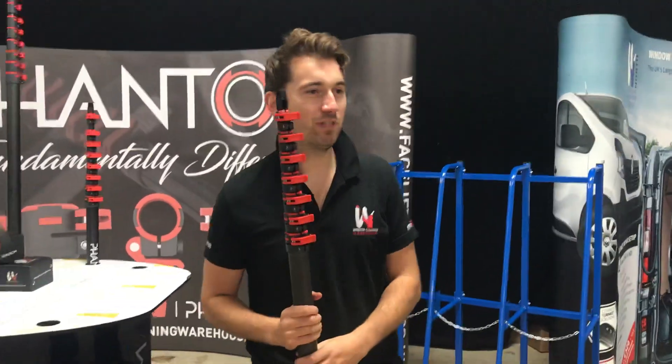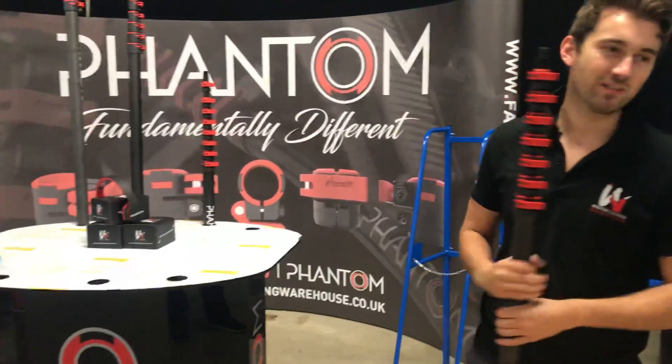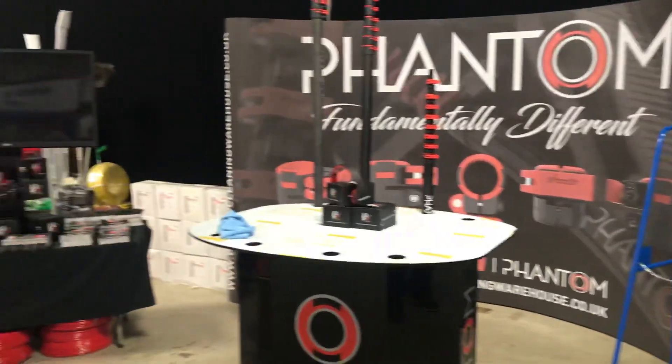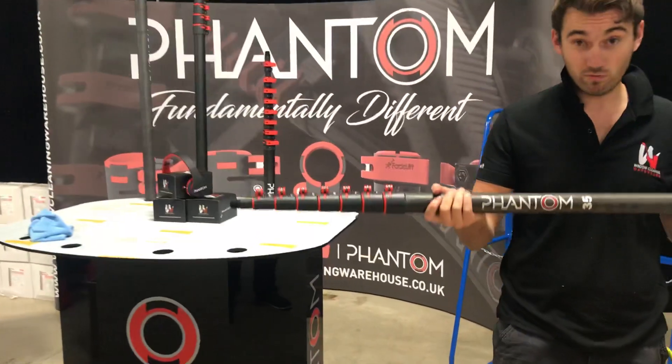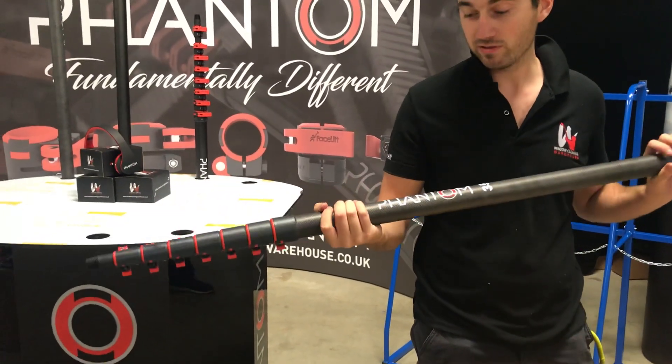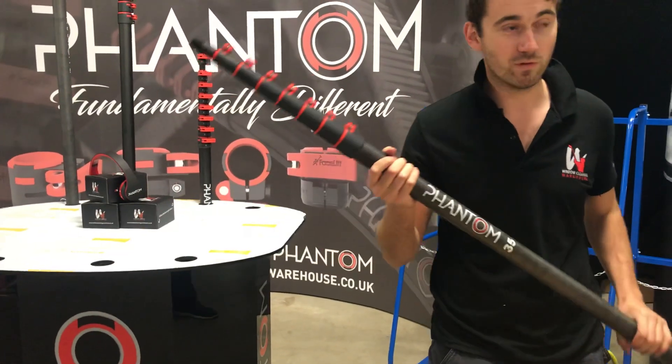Hi guys, we're here at the WCP show. We've just finished setting up our stand, all is looking good, and I just wanted to give you a quick first glance at the all-new Phantom Poles. We've got limited stock for tomorrow, so we're hoping that everyone can come down and have a quick look before it's too late.